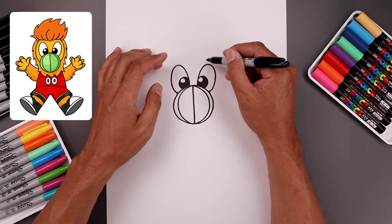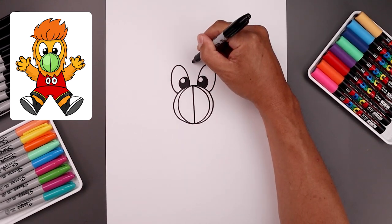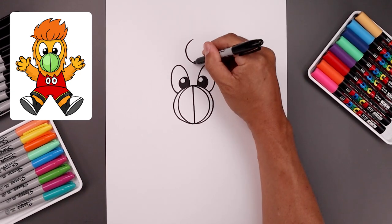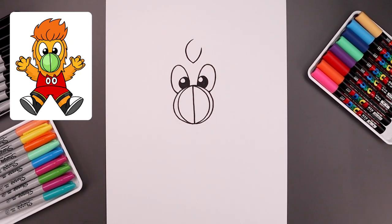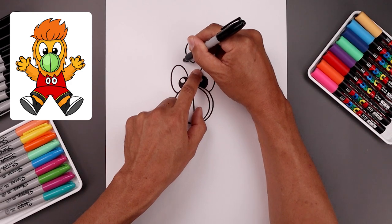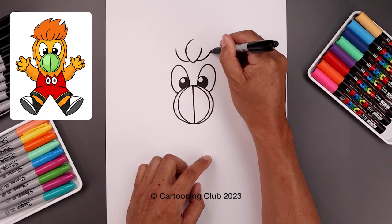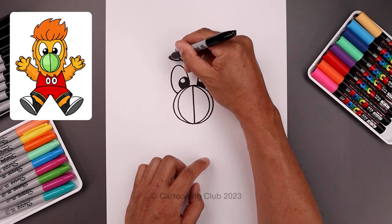Now just up above the eyes we're going to add the hairline. We'll start right in the middle with a point. Let's bend this out towards the left, go up and over towards the right. Let's go back to the bottom, go out and then up with a short line. Now you want to add some layers going out towards the side. From the bottom, let's step up towards the left and then out and then up. Do the same thing on the right. Let's do that one more time — stepping down, go out and then up.